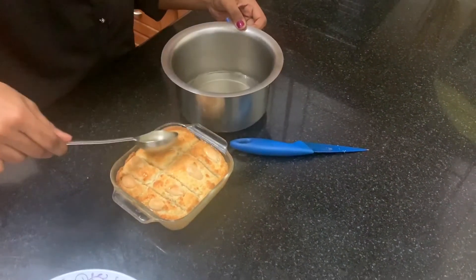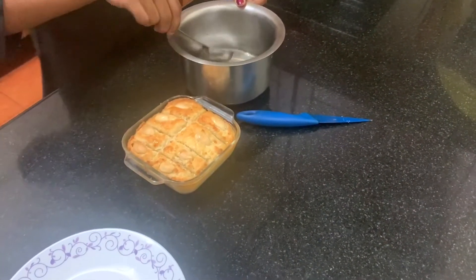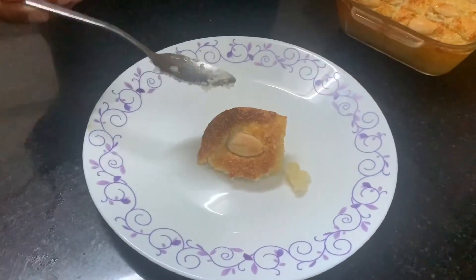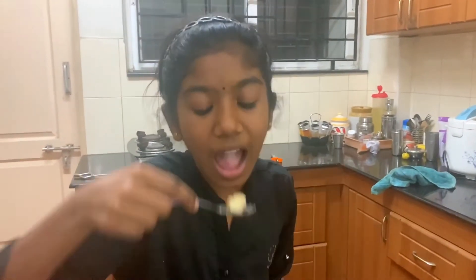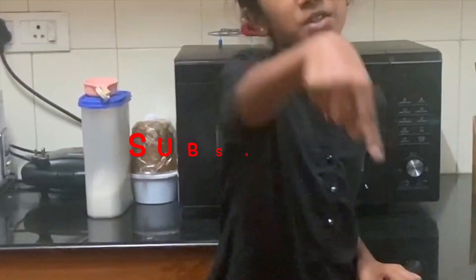The cake will absorb the sugar. So now our Basboza is ready — it's hot! Now let's eat and see. Mmm, wow! It has a very good coconut flavor. I like it so much. That's it for today — like, share and subscribe to our channel. I hope you enjoyed this!